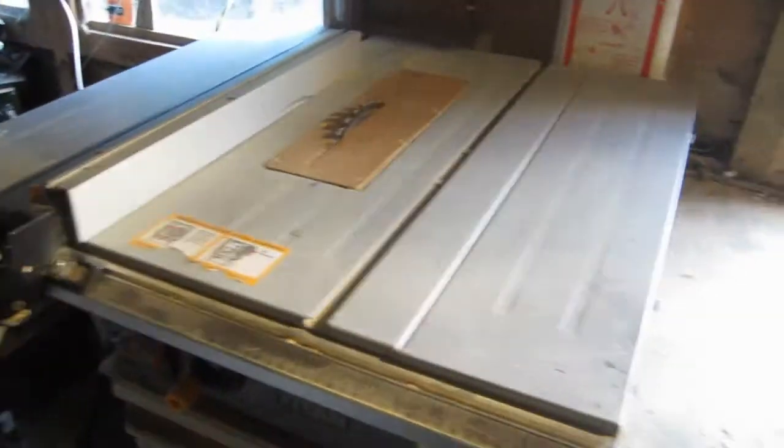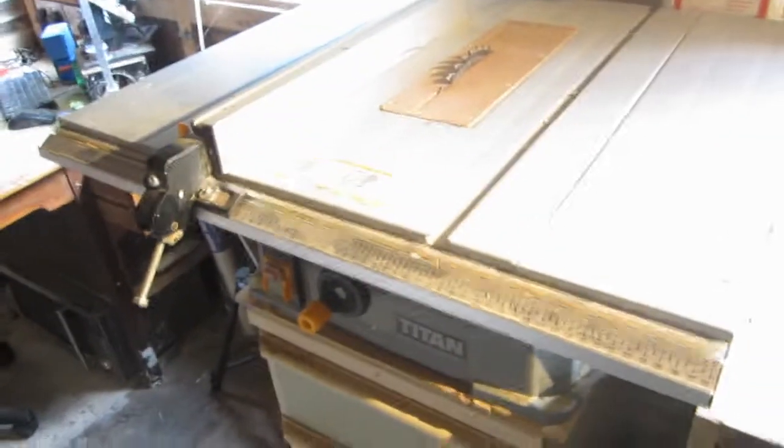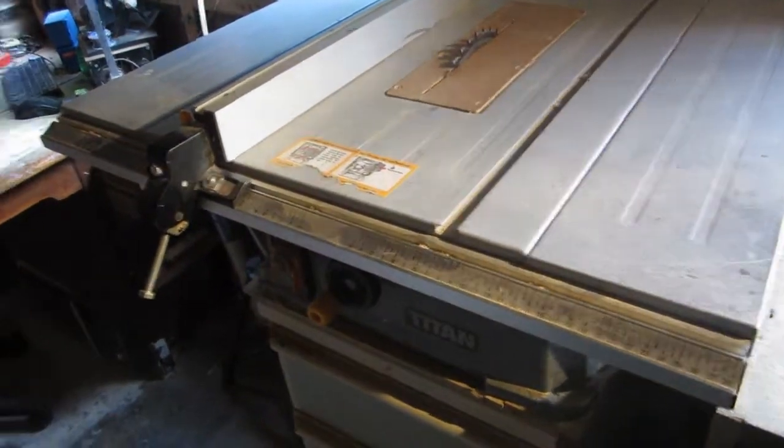It's also taller than the vice, so if you are cutting big material it just goes over the top. That's the end of today's short video — just thought I'd show off what I've done. Thanks for watching, bye.